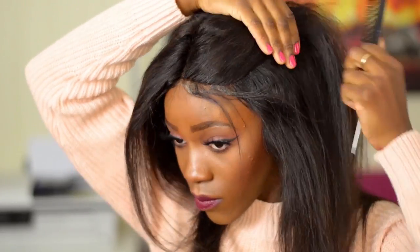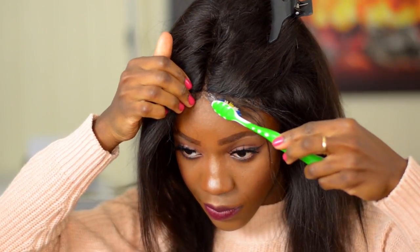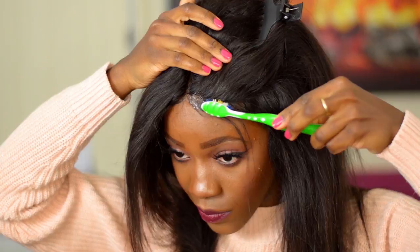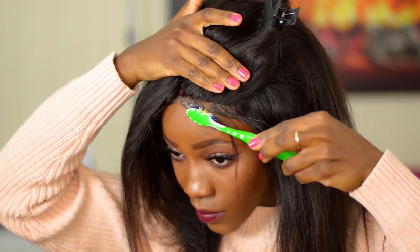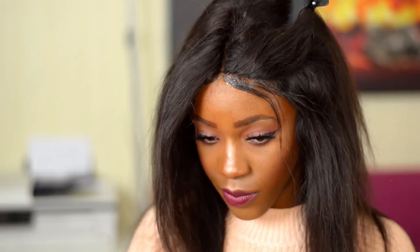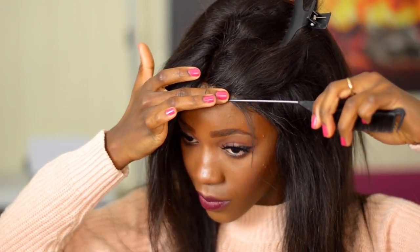I clip up the rest of the hair. Now, using a clean moist toothbrush dipped in a little bit of Got2b Ultra Glue Gel, I lay my baby hair down. This part is quite self-explanatory, so I will not talk further and will just let you watch the video.